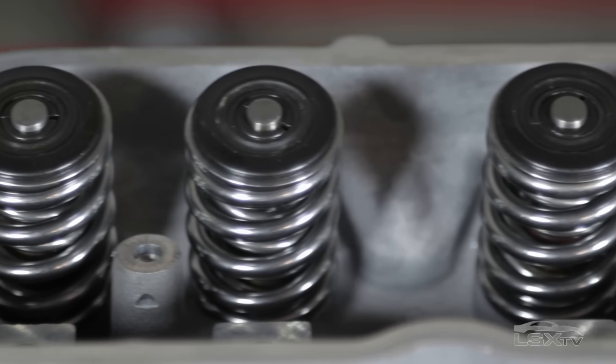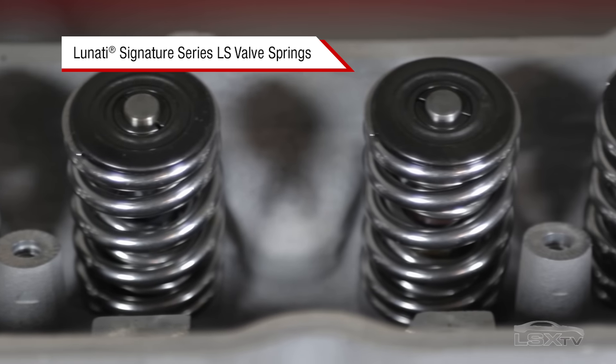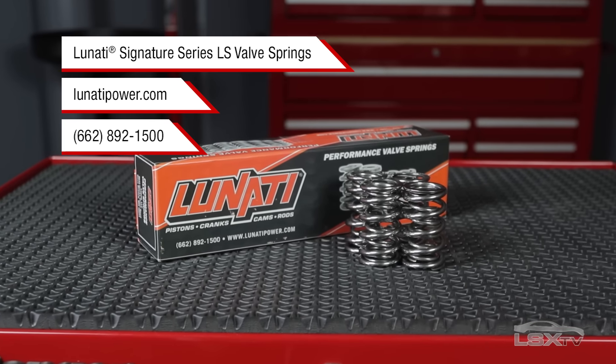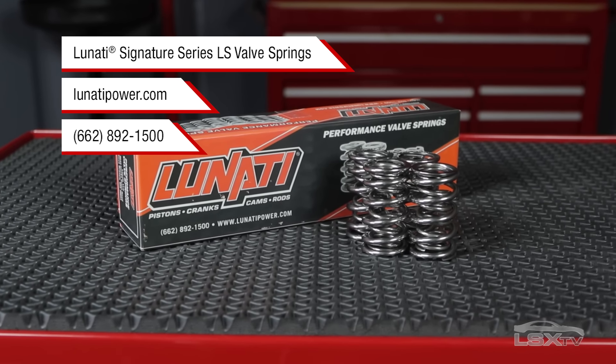For more information on Lunati's engine components, including Signature Series valve springs, visit lunatipower.com or give their tech line a call at 662-892-1500.